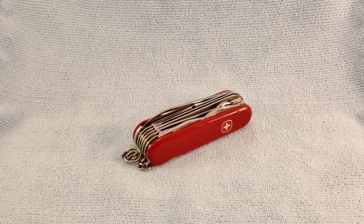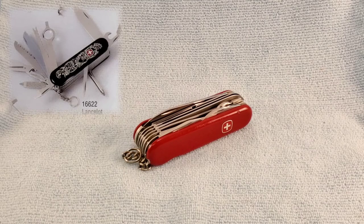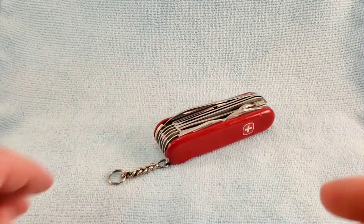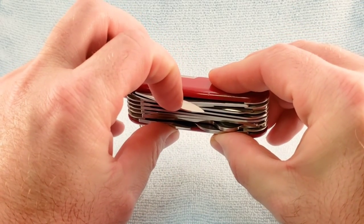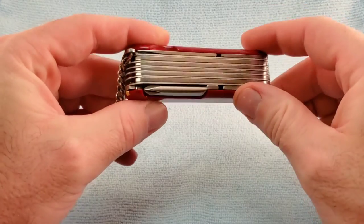Some related models listed in 1993: the Lancelot, which is part of the Dynasty series. It has the same tool set as the Valiant but features special Dynasty scales which do not have the scale tools. There's also the Wenger Colonel, which replaces the nail cleaner and nail file with a small blade, and replaces the Phillips screwdriver on the back layer with a corkscrew.